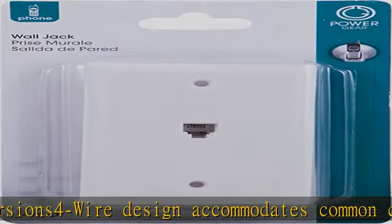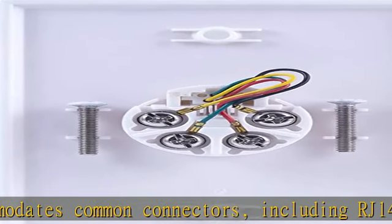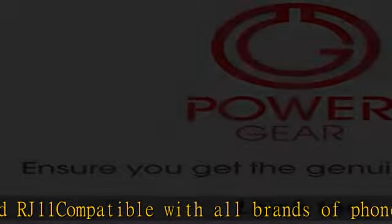Compatible with answering machines and modems. Flush mount design includes hardware for easy installation. White finish seamlessly integrates into any setting. Check the description to get this product today at the best price.